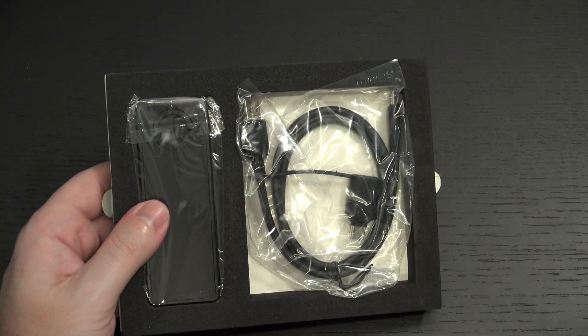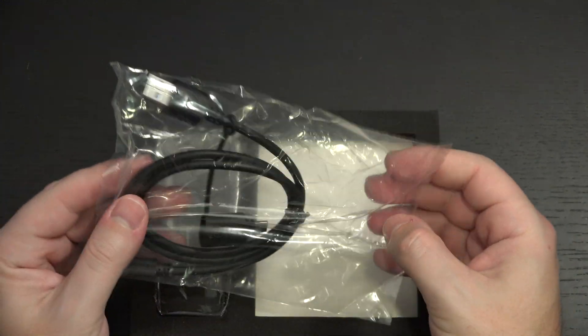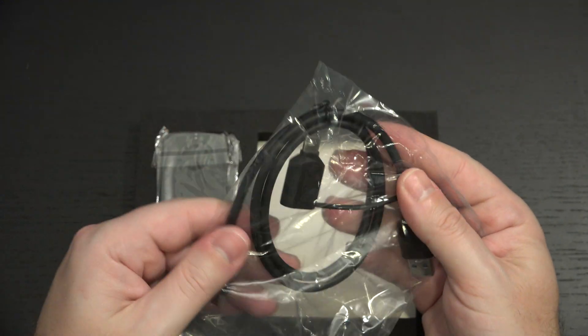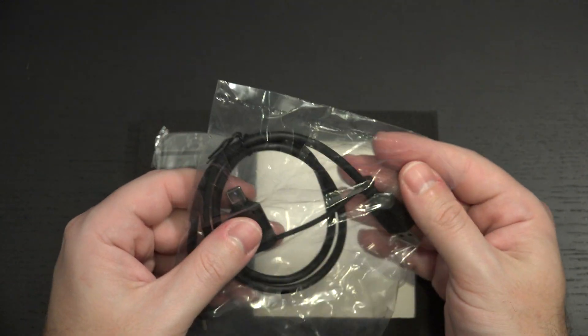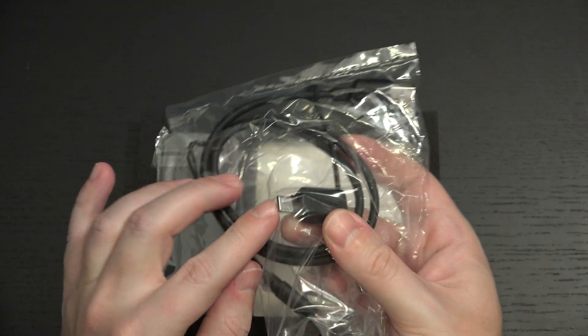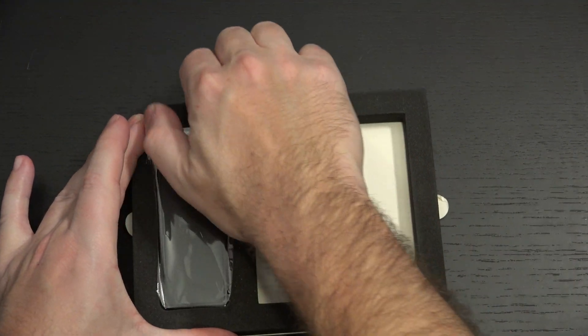We have our connection cable right here, which is of course a Type A to Type C. It also comes with a Type A to Type C adapter right there, which came with the previous drive that I reviewed.